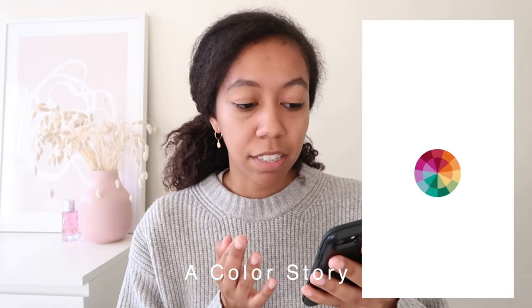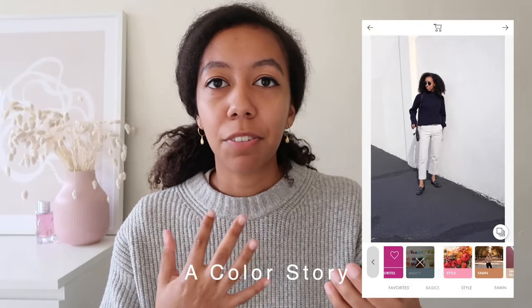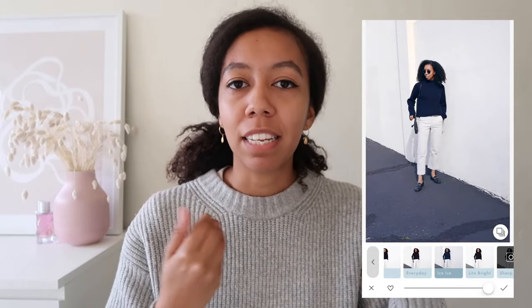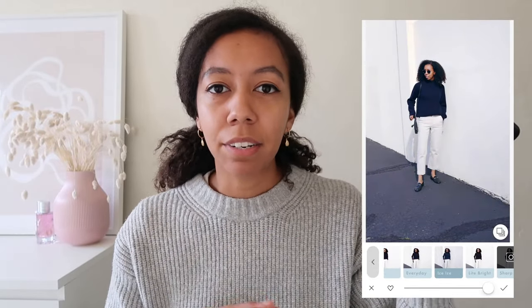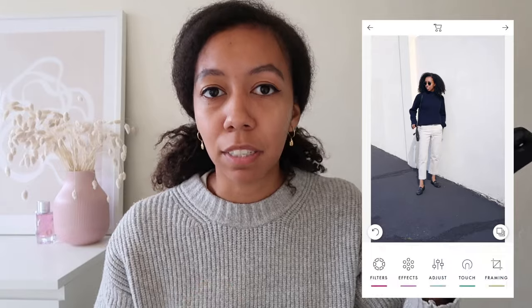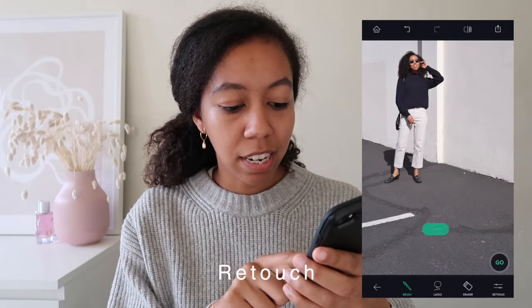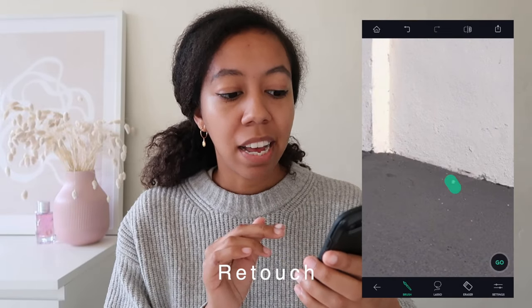Another app that I use a lot is A Colour Story, and they have some great filters. A lot of bloggers actually release filter packs through A Colour Story. That's a great way to easily create a cohesive feed using filters that are all in the same category, or just choosing two or three that you like the most and adjusting them for each photo, because they will look different on each photo. There are also two apps that I use for really light retouching. The first is Retouch — the object removal on Retouch is really impressive. You just select what you don't want in the photo. I don't ever use this on my own body — I always use it for cleaning up things in other parts of the photos.